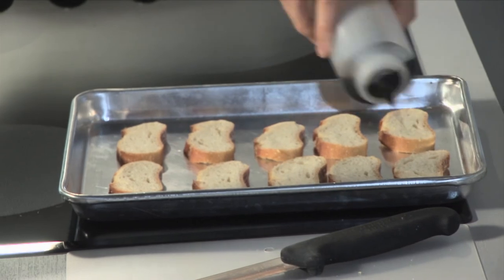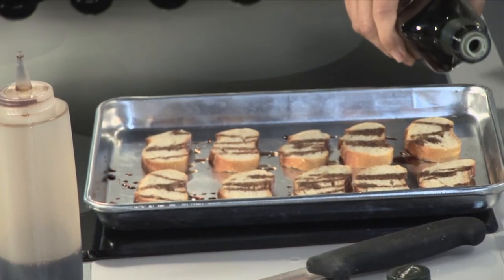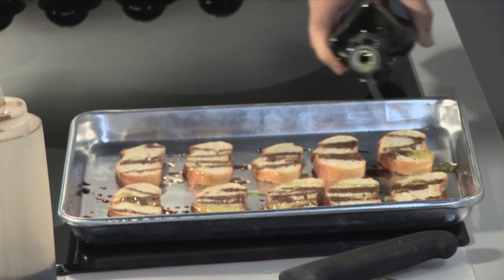Now I'm going to drizzle these with balsamic vinegar, but I'm actually using a honey balsamic because, like wines, balsamics can have sulfites — but a honey balsamic vinegar has no sulfites. So in case you're allergic, I'm just going to do a quick drizzle. Then I'm going to take just a little bit of organic olive oil and do the same thing. You just want to be very light and sparing whenever you use oil because every little bit adds up. Let's put these under the broiler for just a few minutes until they're nice and toasty.